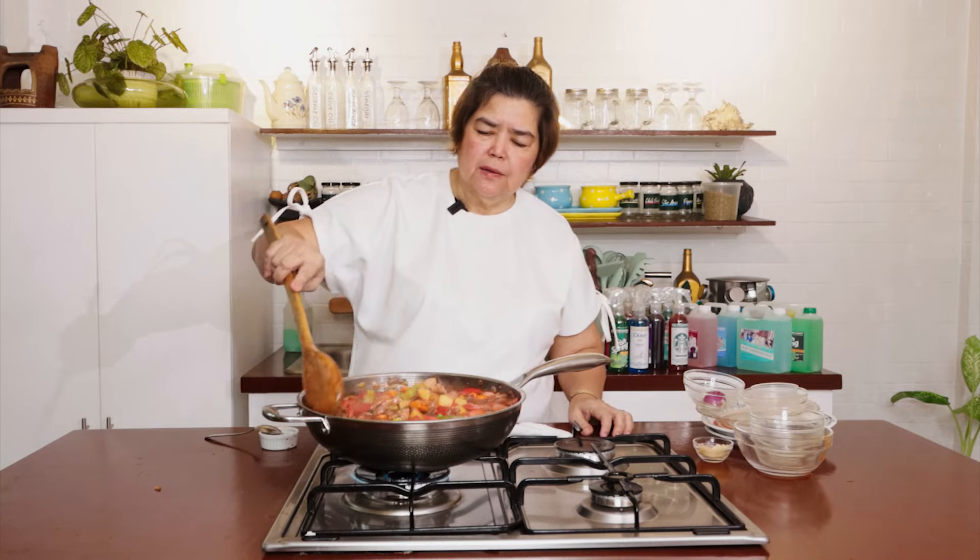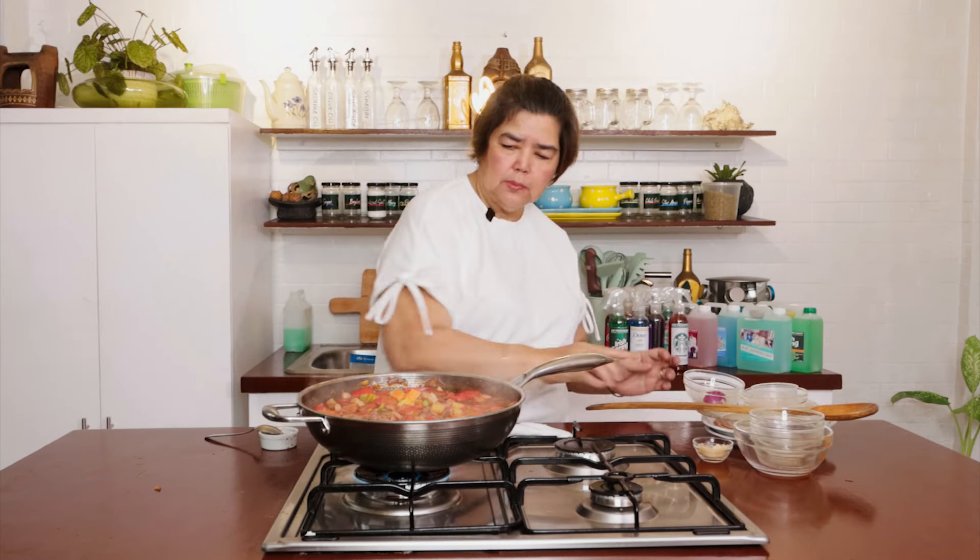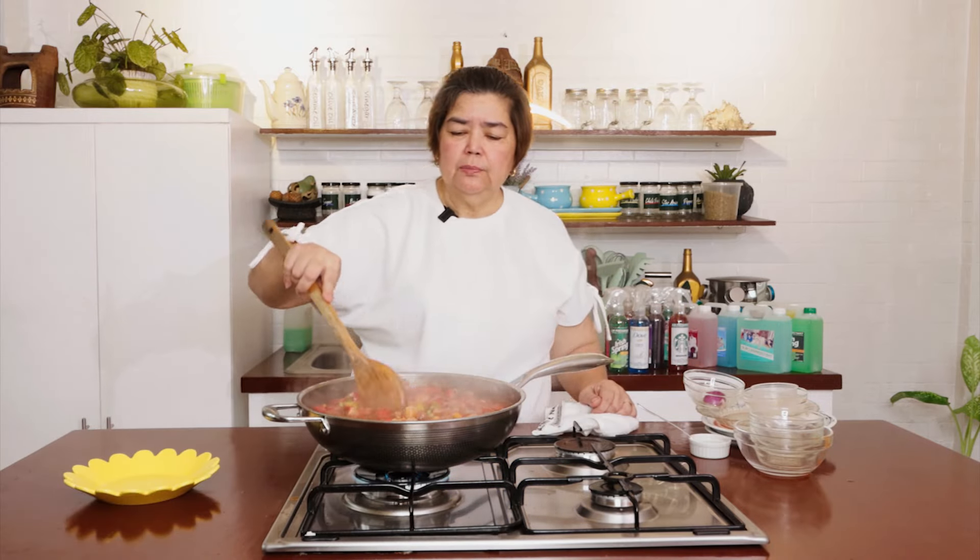Okay. Finish it. Medyo... let's taste it one more time. Tapos, pwede na natin i-plating. Okay. Tapos na ito — pwede na natin i-plating.